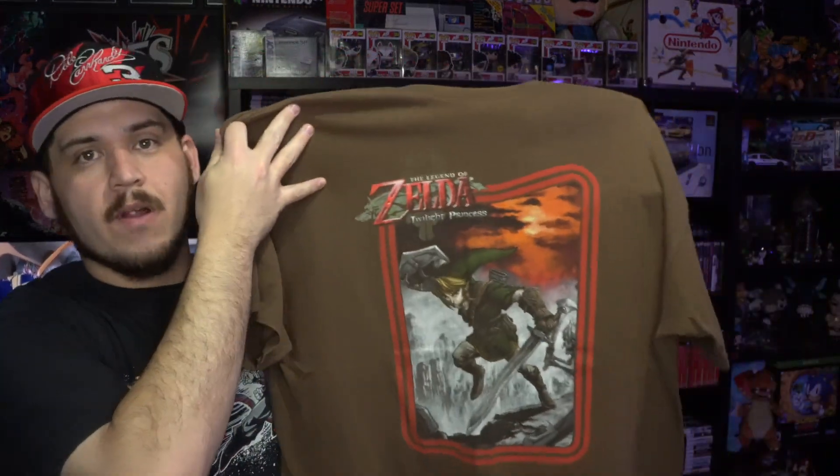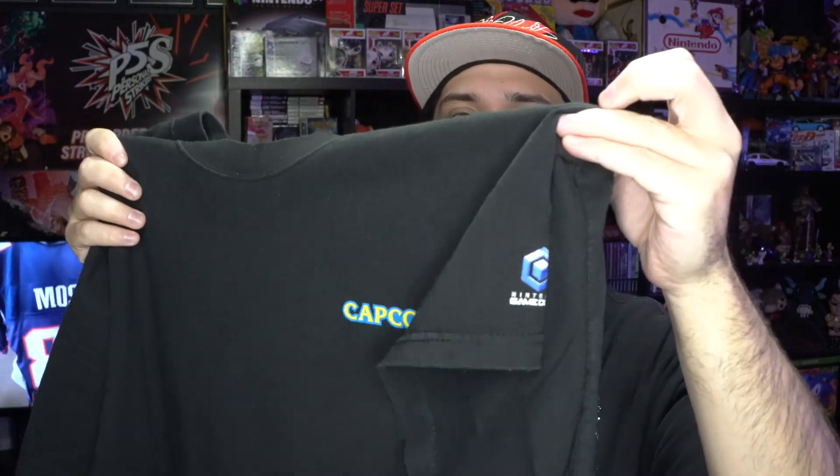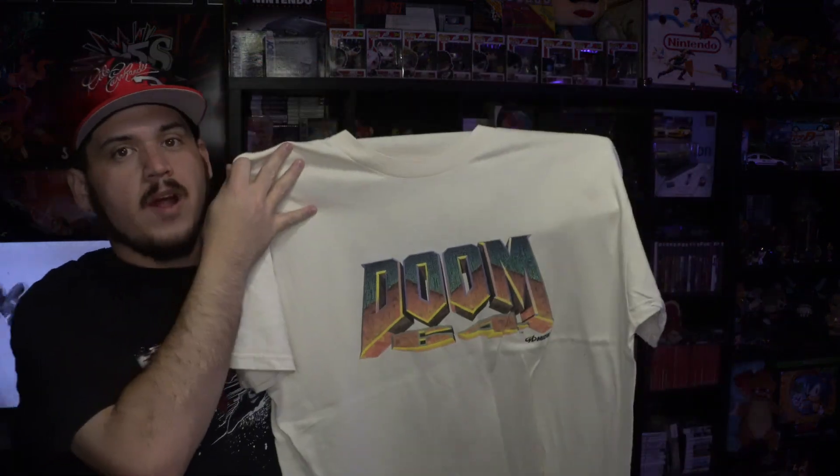Next one we got is the Twilight Princess tee — Legend of Zelda, always looking for anything Zelda, one of my favorite series. Next thing we got is the Resident Evil tee with the zombie on the back, and on the front you have Capcom with the GameCube logo on the left sleeve — so this is from the remake of Resident Evil on the GameCube.